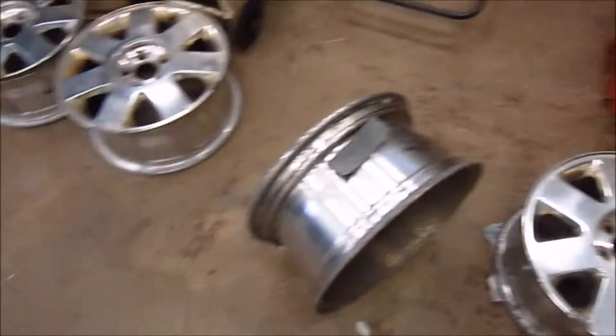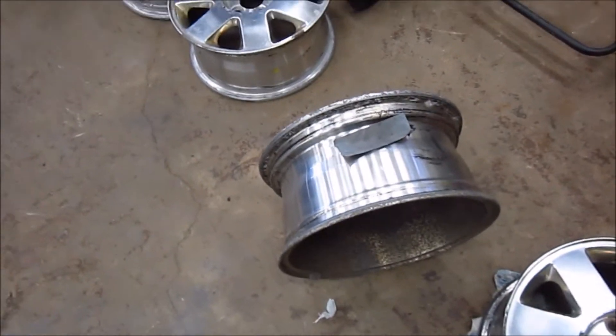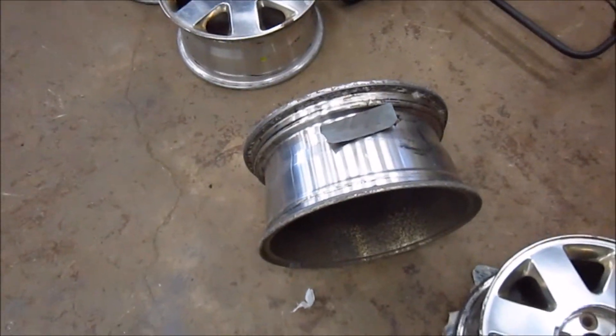That doesn't necessarily stop the bead leaks. Sometimes you have to do extra stuff, but that usually stops it. So let me finish this up and I'll show you how they all look together.